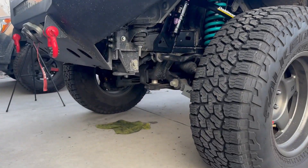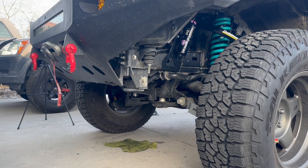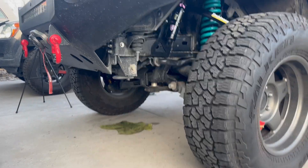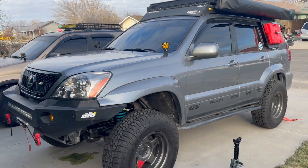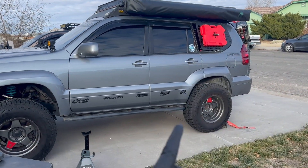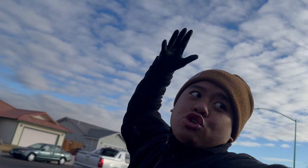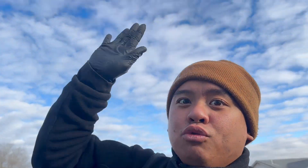For those concerned about the diff drop — I already had a diff drop kit from the old suspension, so I didn't bother getting a new one from Dobinson's. Right now she's sitting a little Carolina squat because we haven't done the rear yet, but we'll have to wait till tomorrow — it's getting dark and I'm hungry. See you guys tomorrow.